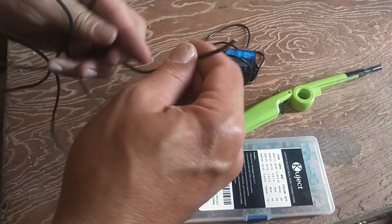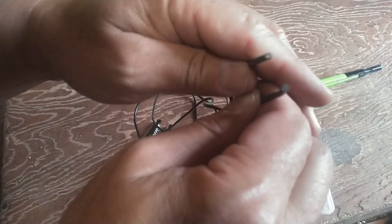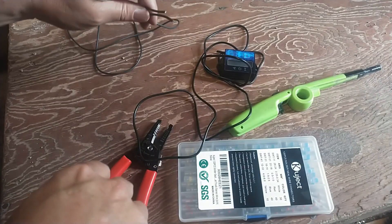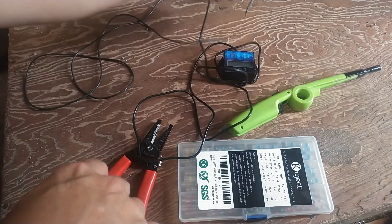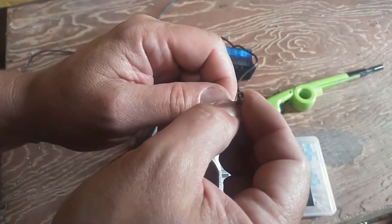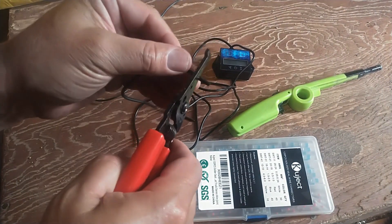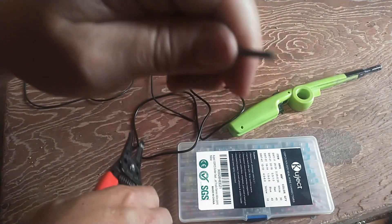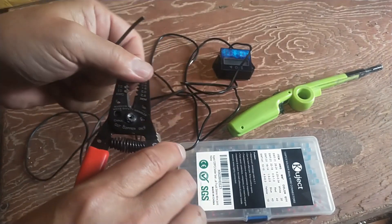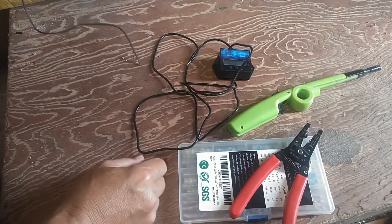I've got some wire from the junk drawer. This is approximately 18 gauge wire - it really doesn't matter as long as it's stranded wire, it gives you more flexibility. The wire on the sensor itself is probably 22 gauge. So I'll strip about maybe a third of an inch off of each end, one off of the sensor and one off of the wire from the junk drawer. We're just going to add a couple feet to this and cut it off as needed.